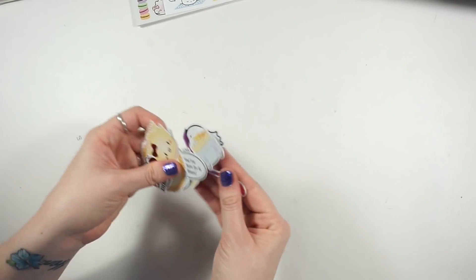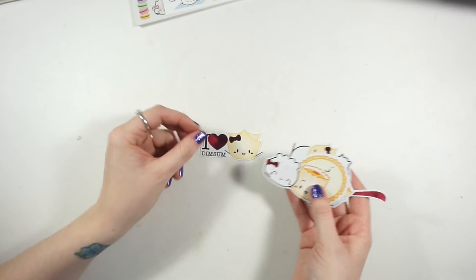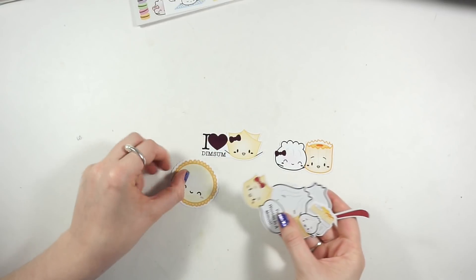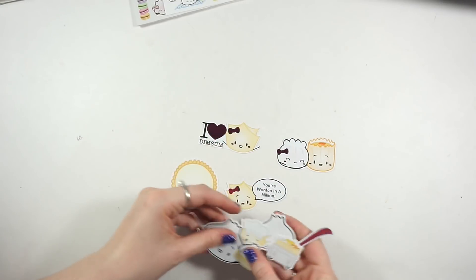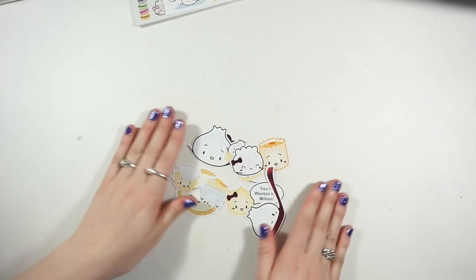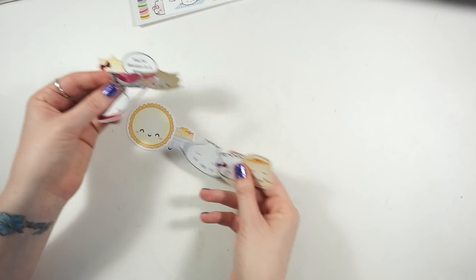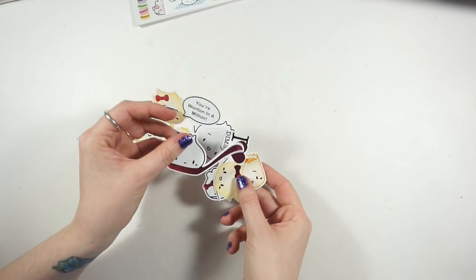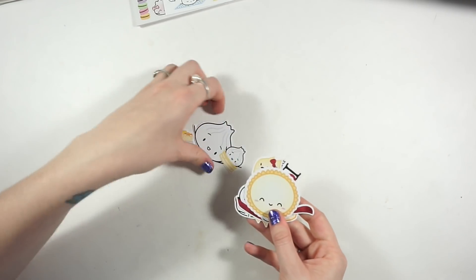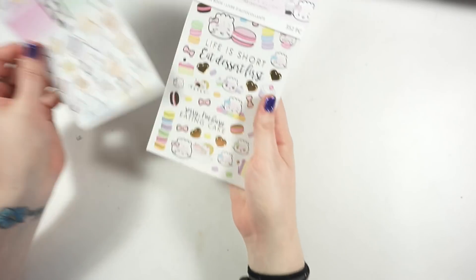These are die cuts - they're also stickers, you can peel off the backing. I don't know what pack they're from but there's a ton of different ones. They say like 'I love dim sum,' 'your Wonton in a million,' and different little things. Most of them are foiled in some way with pink foil on either the bow, the heart, or the spoon. I'm excited to find a way to use them in my Kiki K setups.